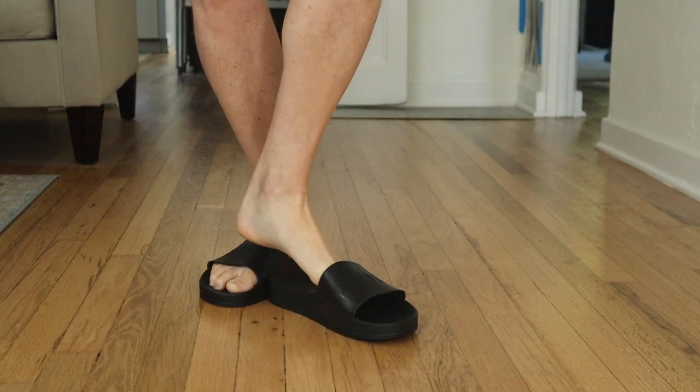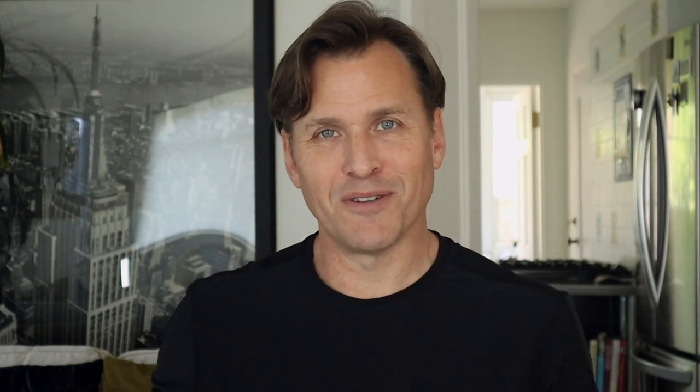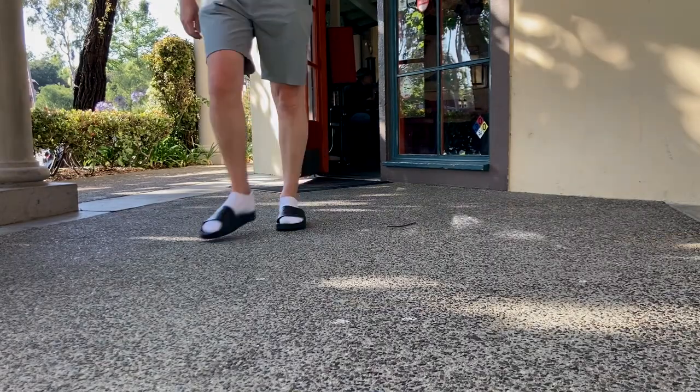I wore the No Bulls a few times without socks and they were fine. I got so comfortable in them that I actually went downtown a few times with my socks on with the sandals. I thought to myself, is this dorky? I can't tell anymore. I've gotten so comfortable wearing these slides with socks that I thought maybe I've lost the plot. I'm at the point where I just don't care enough about what people think of me wearing socks with slides.